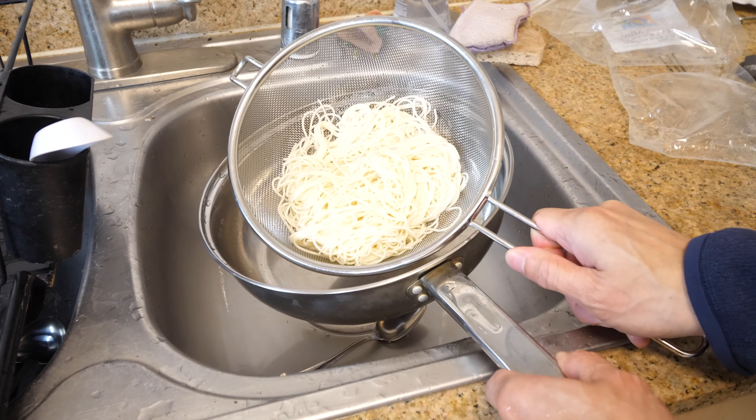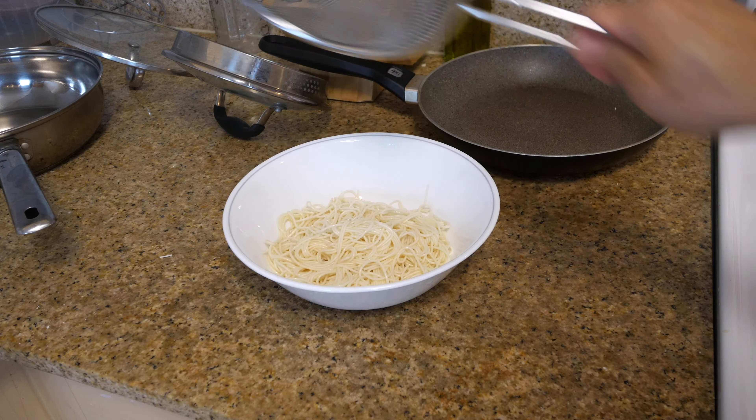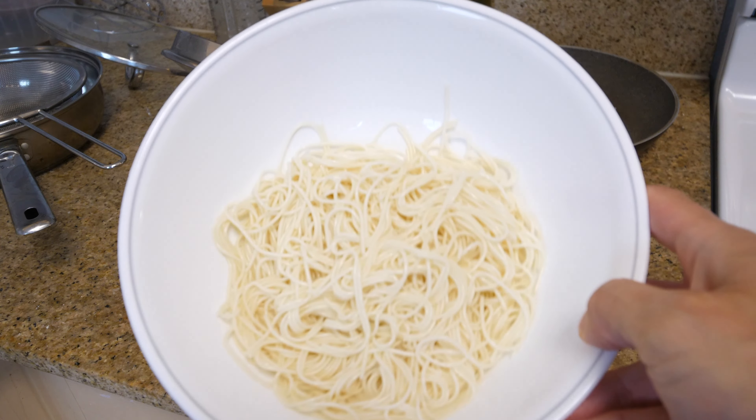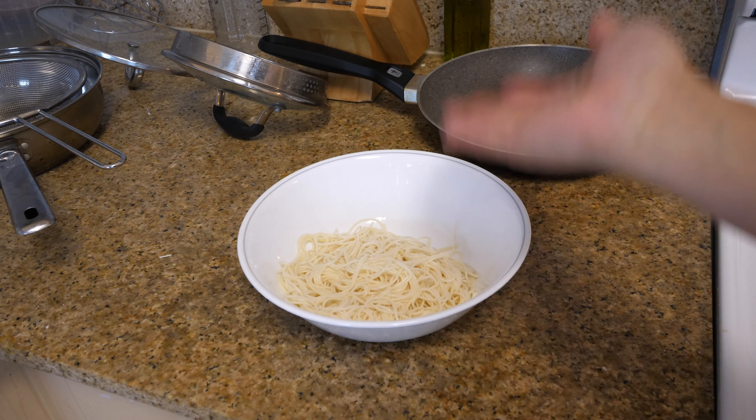Now the noodles are all ready. We're going to put them in a bowl. If you have green onion, cut some up and put it in there — it makes it taste better. Just use whatever you have in the kitchen. It's like a mumbo-jumbo, eat-whatever noodle.